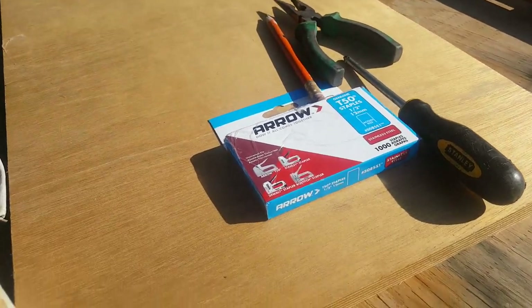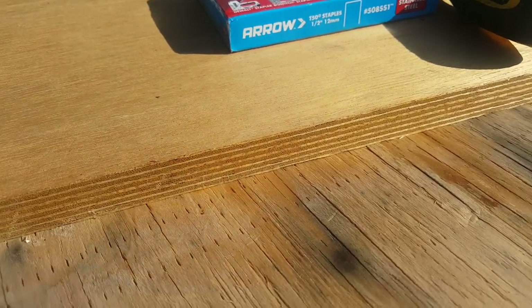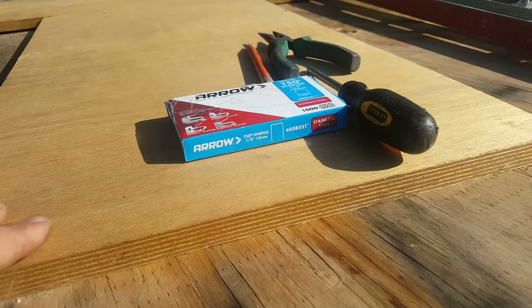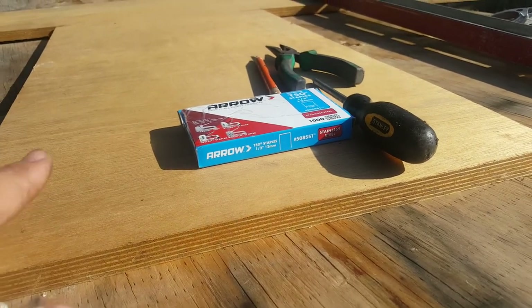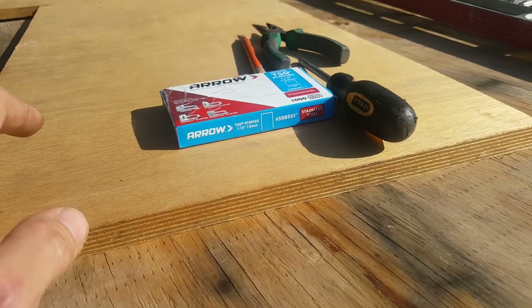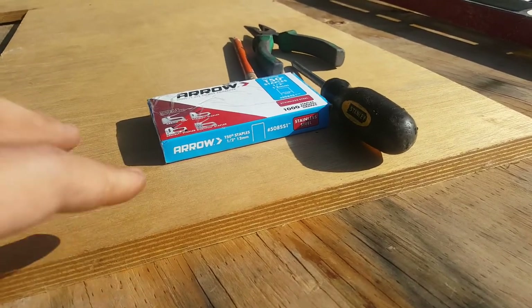A lot of people watching this video are probably going to want to go the cheap route, meaning they're going to want to go to Home Depot and get some birch or standard plywood. Don't do it. I've seen people on YouTube use standard plywood and then resin it. Trust me — if you take birch or any wood from Home Depot, resin it, and stick it in water, eventually it will fail.